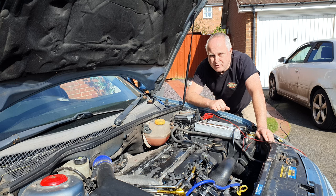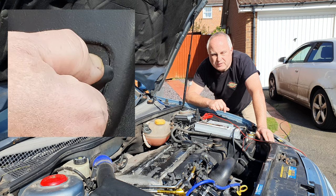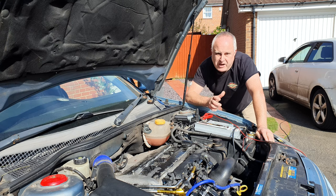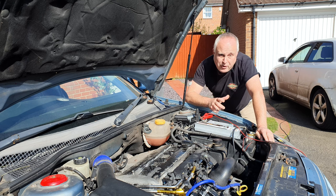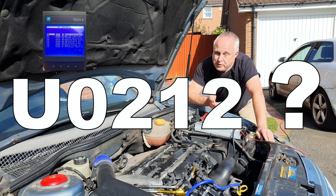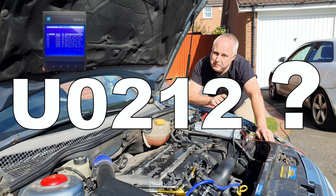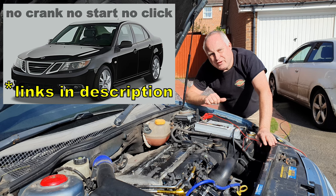Are you suffering a Saab 9.3 no crank, no start situation? You turn the ignition key, nothing happens — not even a click from under the bonnet. You've checked all the usual suspects for no-start situations with no joy. Maybe you've had a Tech 2 on it — in which case, did you see a code U0212 no communication error?